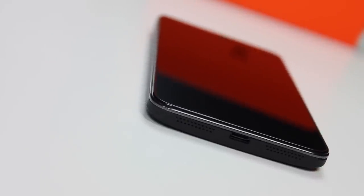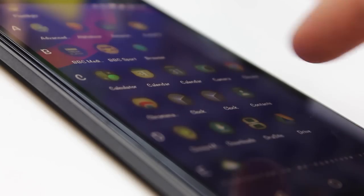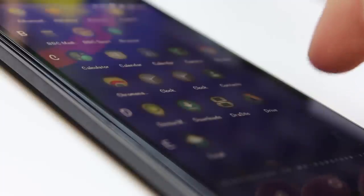Personally, I would like thin speaker grills on the front side — top and bottom — similar to the Moto G and the new Nexus 5X, rather than just at the bottom edge where they can get muffled with a finger in landscape. But we can't have everything.